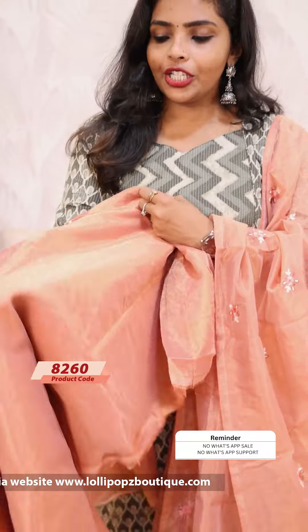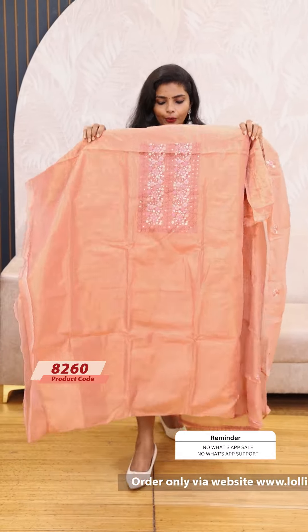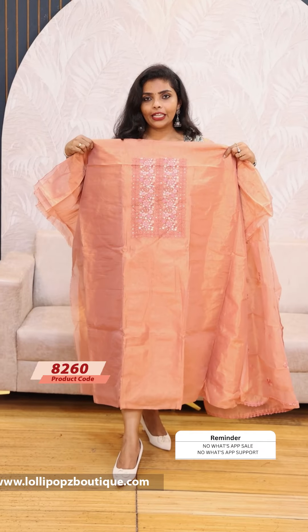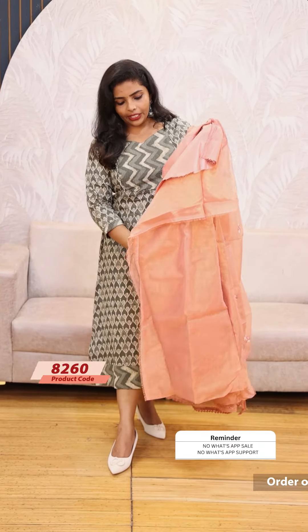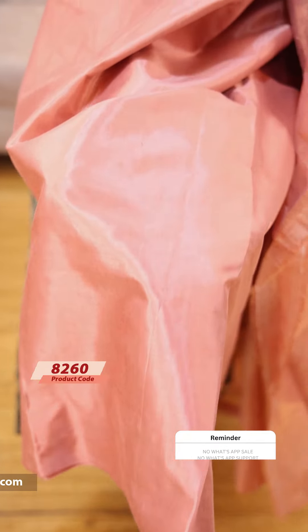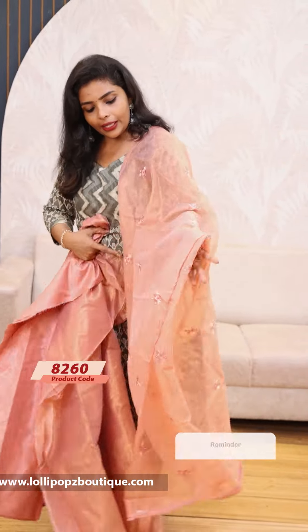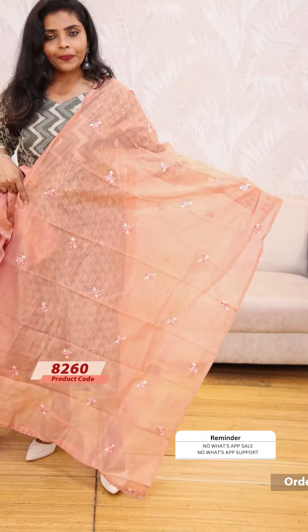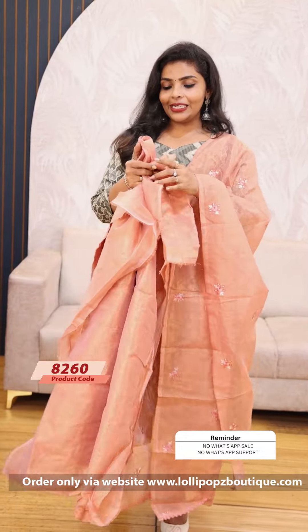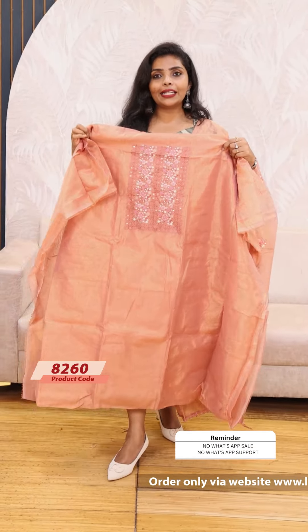It is a kind of peach pink shade, with a glaze finish on the tissue fabric. It is in the same tone with a shantoon fabric bottom. The price for this highlight is 1199.